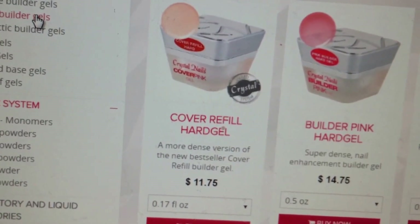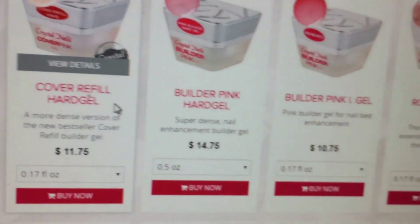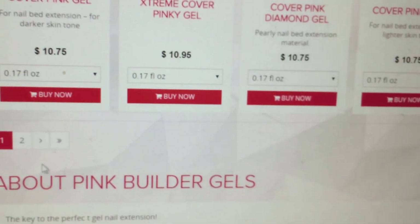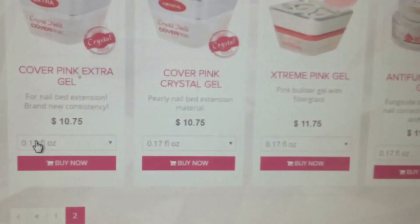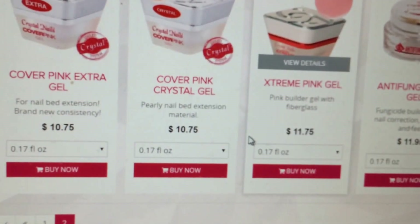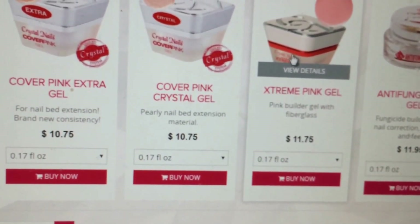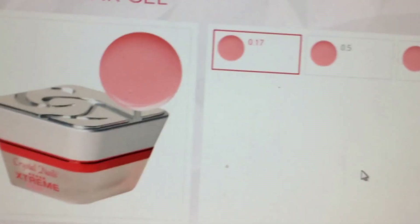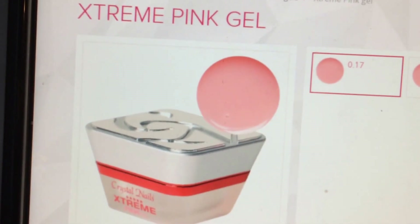I got the Extreme Pink — I think that's on the second page. This is it. But it's in a different jar for some reason. This is the Extreme Pink, and this one has fiberglass in it.